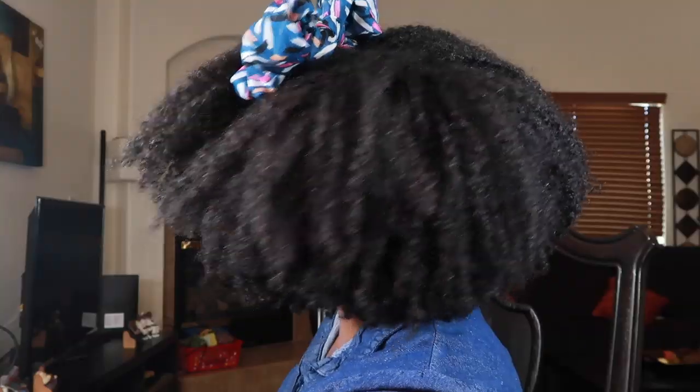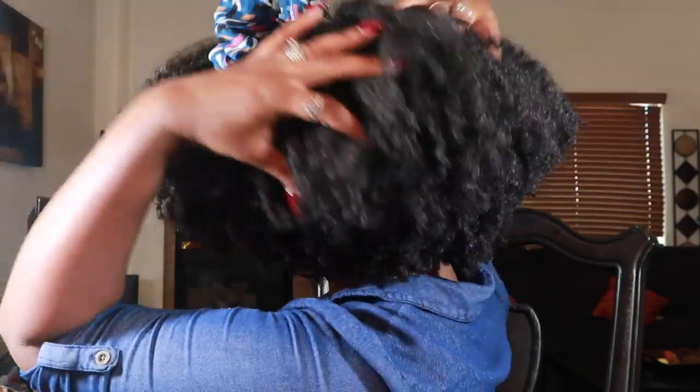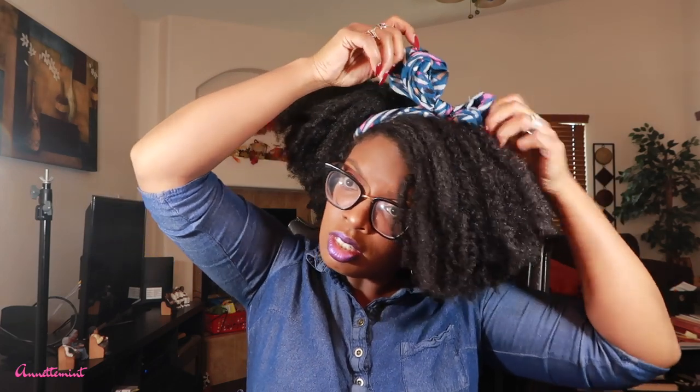Look at the final results of this wash and go! I achieved this using Wetline Extreme Gel and IC Fantasia. Now, y'all know I'm not a big fan of wash and goes being a 4c/4b chick, but I do like the definition I got. So this is a totally different concept for me — I'm going to be styling this wash and go. Keyword: styling. This is not a tutorial. The clips coming up will be shown in reverse. This is the final result and I am applying a headscarf.